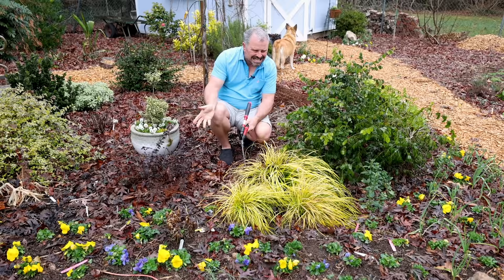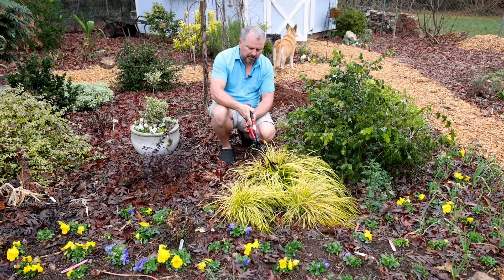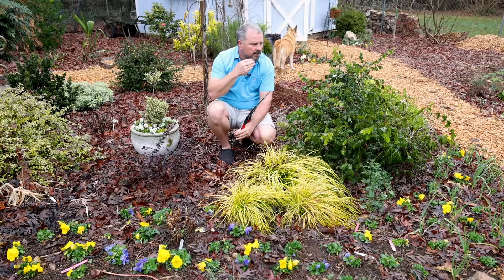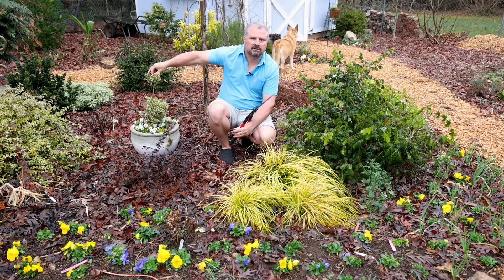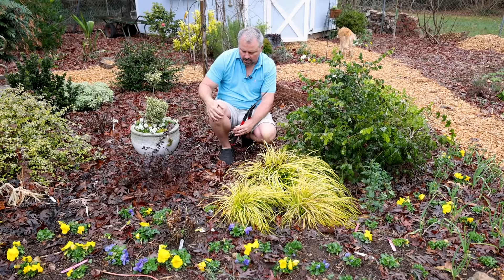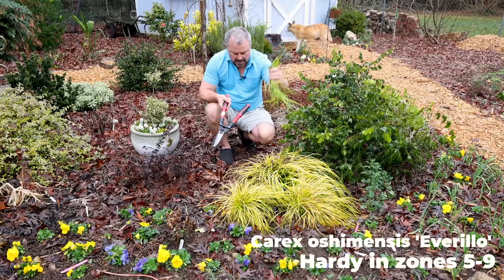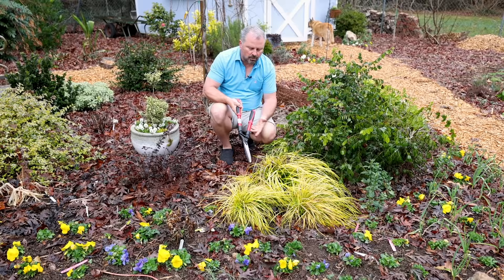I've pruned almost everything I need to prune this winter — perennials, grasses. I'm about to prune back these Carex now. I've pruned most of the summer flowering shrubs — things like abelia. This abelia here actually needs a little bit of a haircut. I've pruned evergreen things that I don't rely on for flowering — there's a boxwood in a container here, for example, which I'm not relying on as a flowering shrub so it can just be pruned whenever. What I'm left with now are these Carex that I'm going to cut back. They have looked great all winter long, but when I'm about to mulch I don't want to be pruning things afterwards. So I'm doing it now.